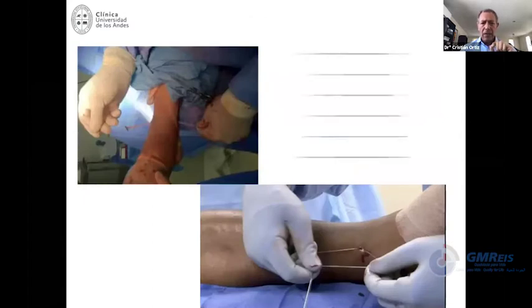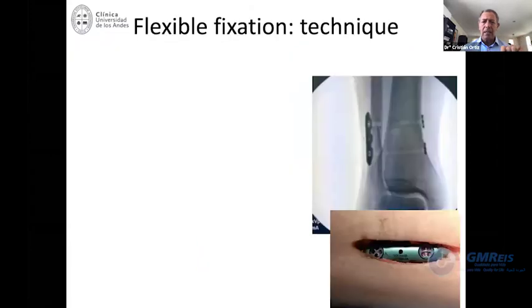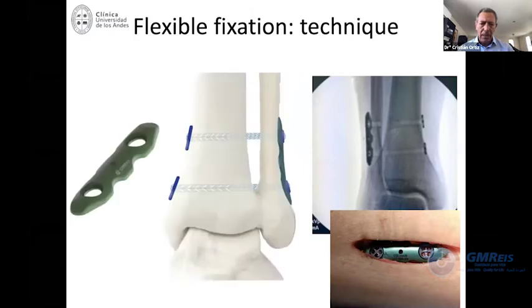The technique is very simple — you just use a needle to pass the button into the medial side and then tighten. When you have the sensation that the fibula is osteoporotic, too thin, or if this is severely unstable, I would recommend using two fixations, always using the plate to distribute the stress. If you're using two flexible fixations, they should be divergent at about 30 degrees to better control rotation.